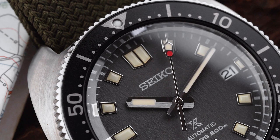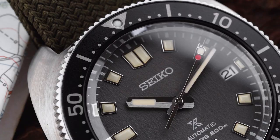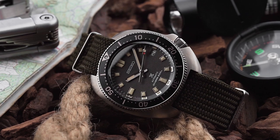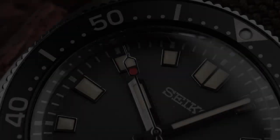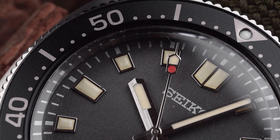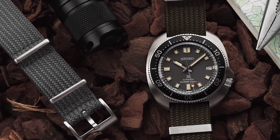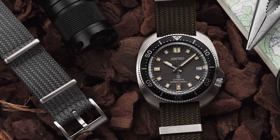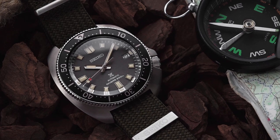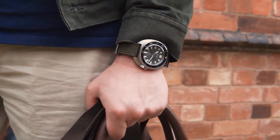In 2020, Seiko released an updated version of the watch, and since then they've produced several different models. The version I'm looking at today is the SPB237J1, which was kindly loaned to me by Francis and Gay Jewellers. If you're looking for a reliable authorised dealer in the UK, get in touch with them. The watch retails for £1,220 or US$1,300, which is in line with the other Willard interpretations, but still a lot more than some of the other dive watches in Seiko's ProSpecs range. So let's see if we can figure out exactly why Seiko is asking that much for it.